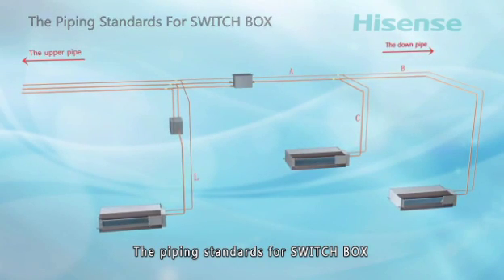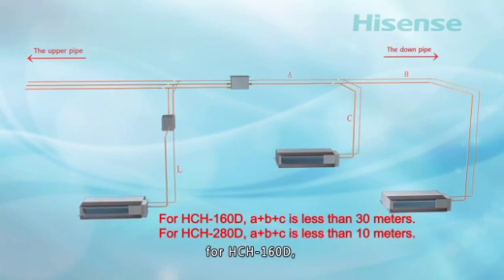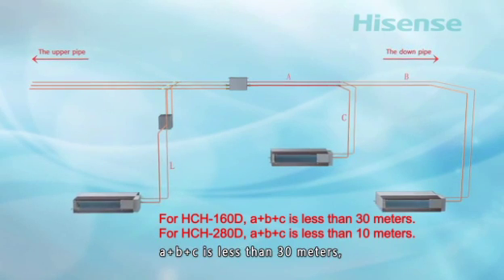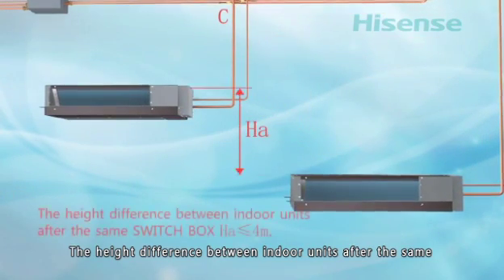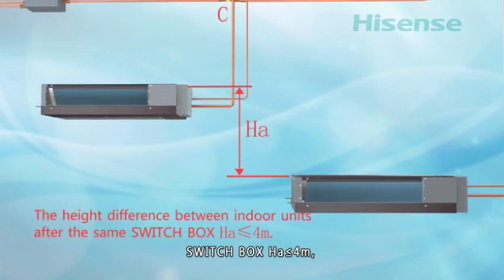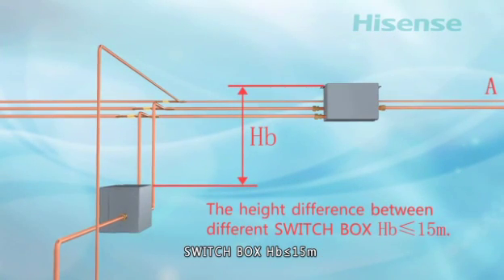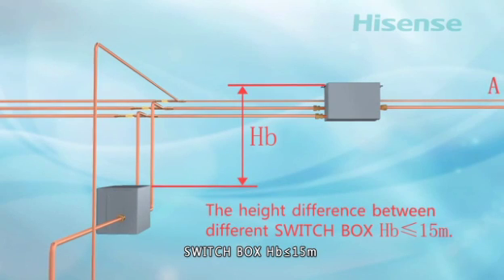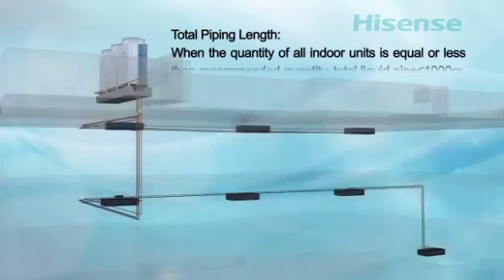Piping standards for the switch box: the total piping length between indoor unit and switch box for HCH160D (A + B + C) is less than 30 meters; for HCH280D (A + B + C) it is less than 10 meters. The height difference between indoor units after the same switch box (HA) is less than or equal to 4 meters. The height difference between different switch boxes (HB) is less than or equal to 15 meters.